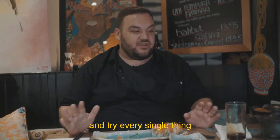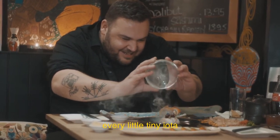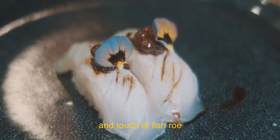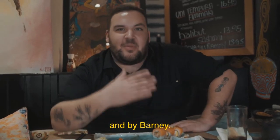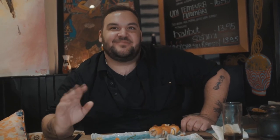I wish I could sit here and try every single thing and talk you through every single bite, because the amount of care and attention that has gone into every little iota — every little position of fish, every grain of rice, every touch of fish roe — is so greatly appreciated by me and by Barney. I am bringing my loved ones back and you should bring your loved ones here. Thank you guys so much for joining us.